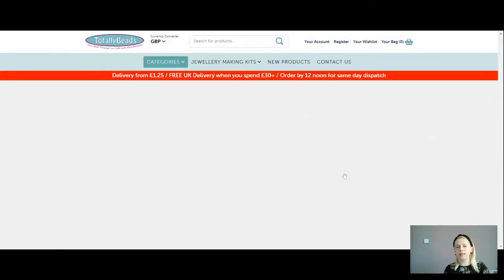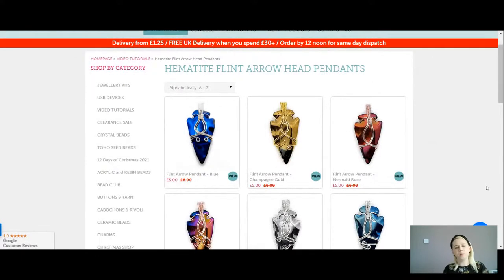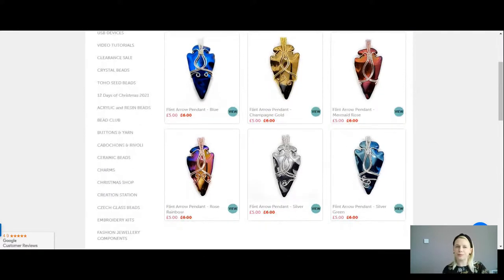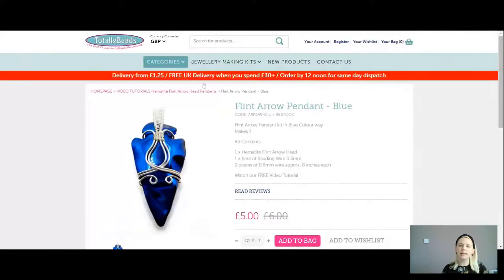If you click you'll see all the different colour choices. We've got a fantastic discount again for you today — they should have been £6 for your full kit, they're now down to just £5, and you get to choose from all six beautiful colours. We've got a very vivid sparkly blue, a champagne gold, a mermaid rose which is beautiful with blues and greens and all sorts, a rose rainbow, a silver, and a silver green which has got lovely bluey-green sparkles to it. Have a little click on whichever one you like and you'll see all the fantastic things included in your kit.